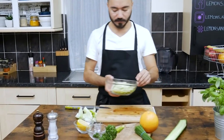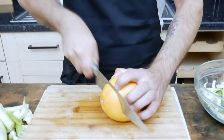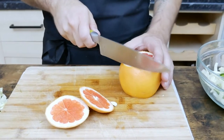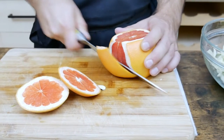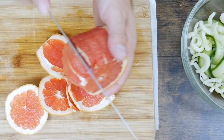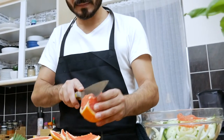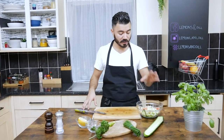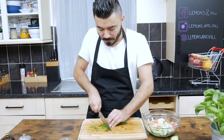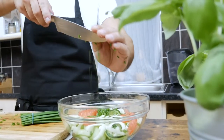After we chop the cucumber and fennel, we're going to prepare the pink grapefruit — we're going to get some nice segments of it. After we finish with the grapefruit, we add a bit of chives. If you don't have chives, just use spring onion — that will do it. Then add some curly parsley.